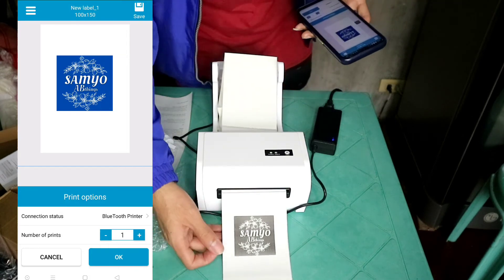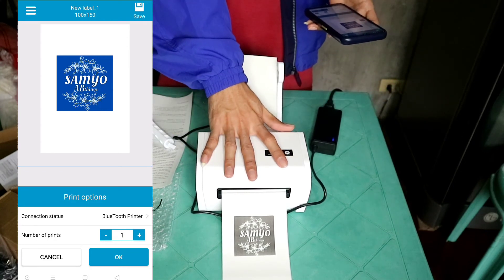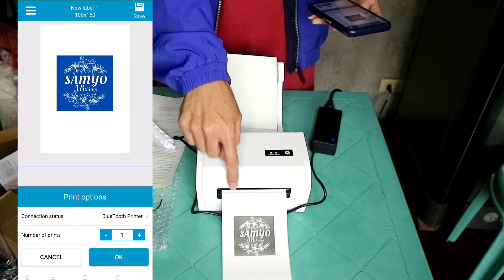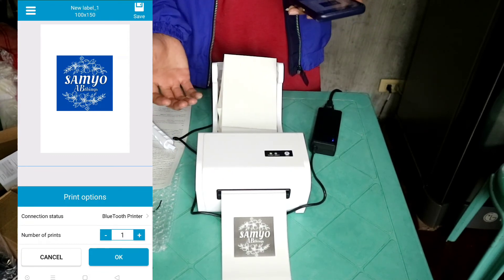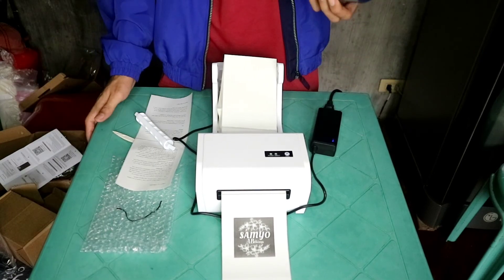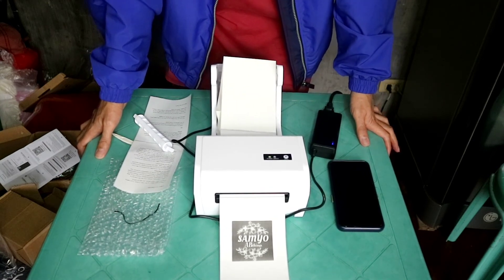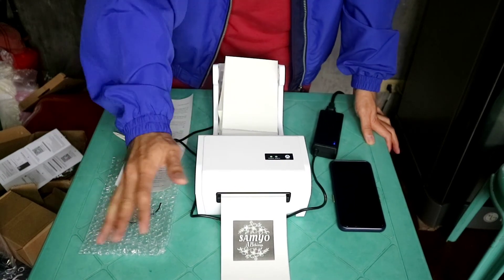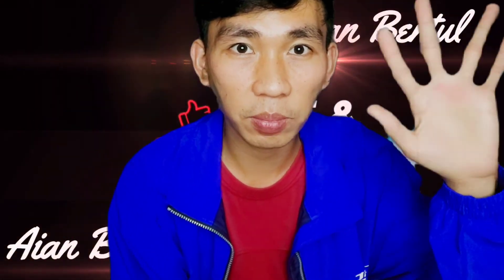Yun so ayun guys — naprint na tayo! Yung ating label, okay na. Hindi ko na siya aalisin dito kasi hindi ko maayos yung pagfeed nitong thermal paper — hindi ko siya maayos na paglalagay. So yun guys, okay na tayo sa pagpiprint natin. Sana guys may natutunan kayo at may naibahagi ako sa inyo. Maraming salamat! Mag-upload pa ako ng panibagong video tungkol dun sa thermal printer kapag maayos ko na siyang nagagamit sa online business ko. Maraming maraming salamat po sa panunood — please subscribe and watch yung mga gagawin kong videos. God bless, bye-bye, thank you po!